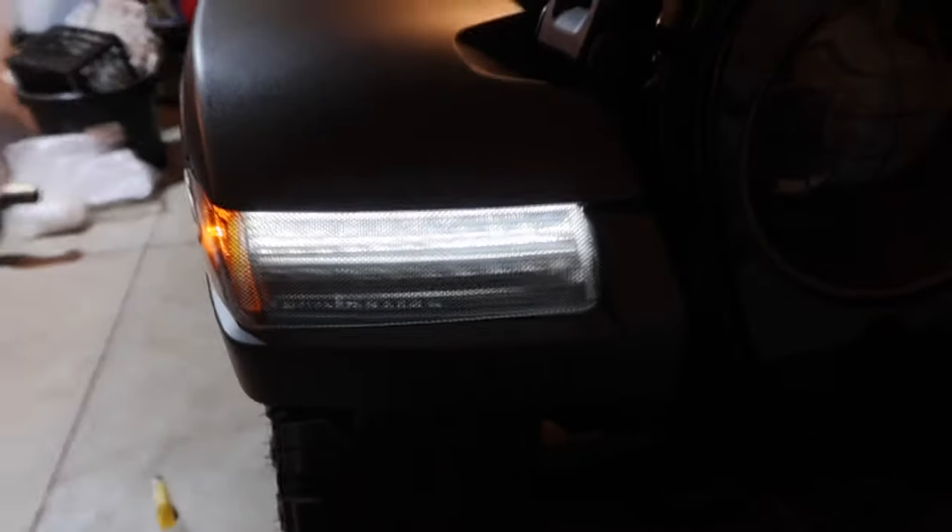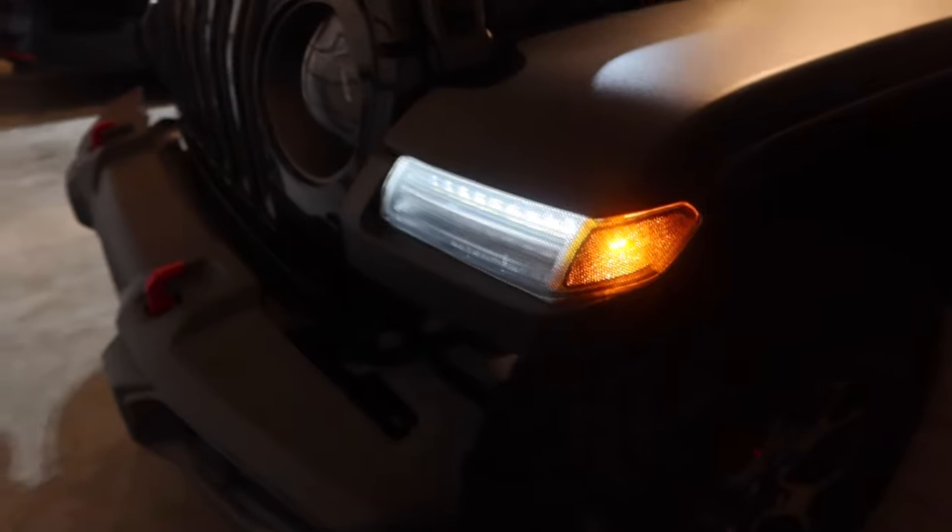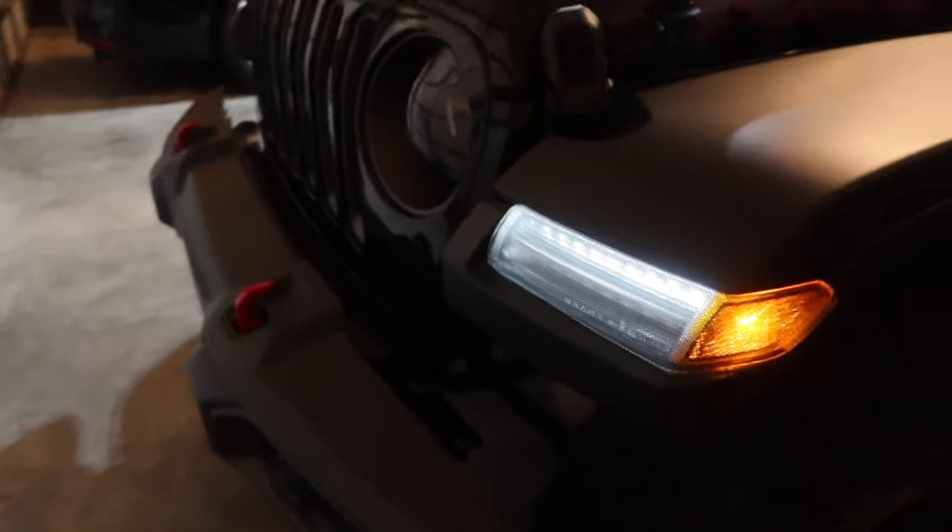Here's the finished product. Actually looks really good. I'm going to turn on the headlights — you might not be able to tell much, but let me go turn those on.